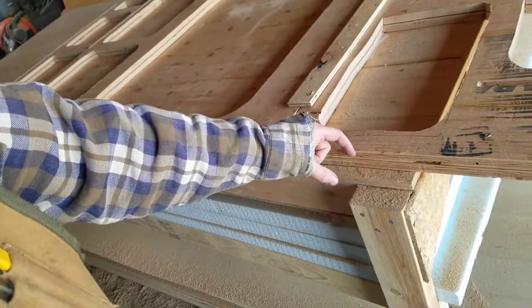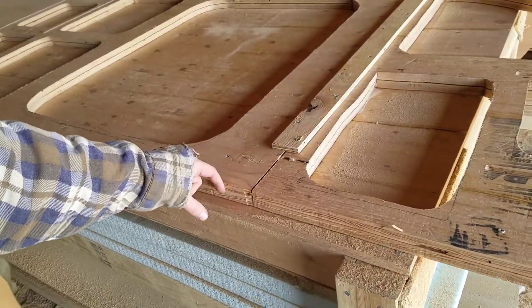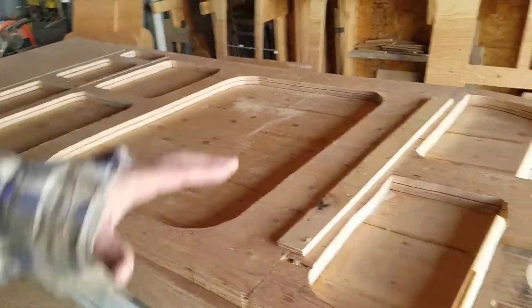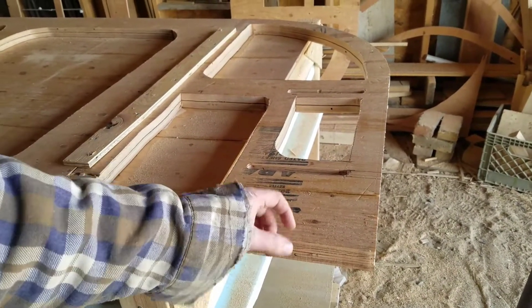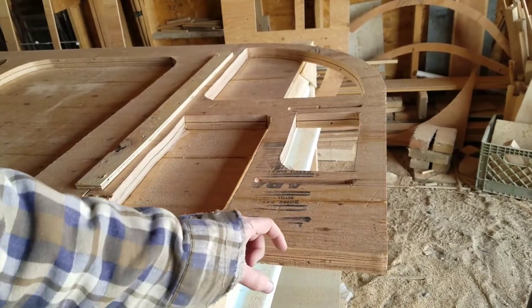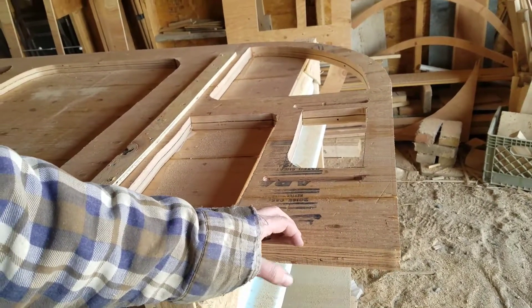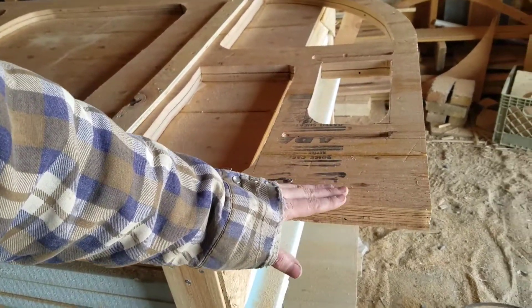Now I need to make some spacer blocks. The reason I need them is because, as you may remember from a previous video, I cut off a portion for the floor down here. So if I just put a piece of plywood on top for the outside, that plywood goes on the outside of the trailer floor — I need it set up so it comes down far enough to cover the floor edge.